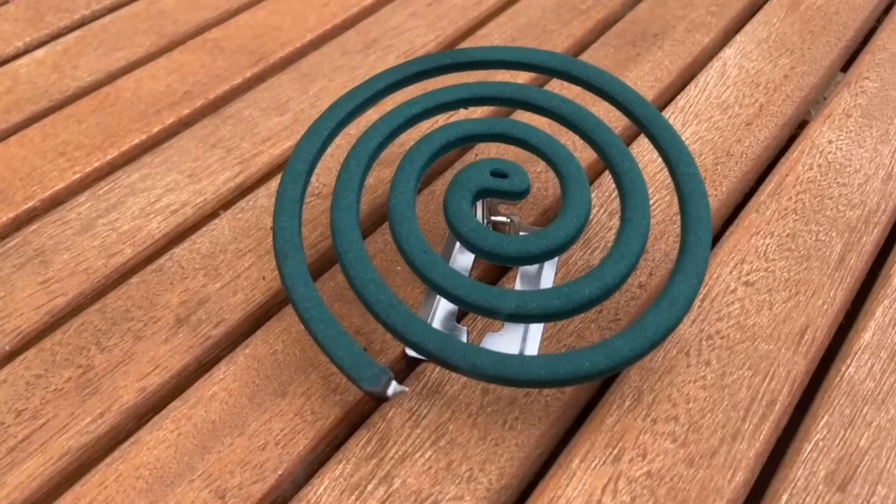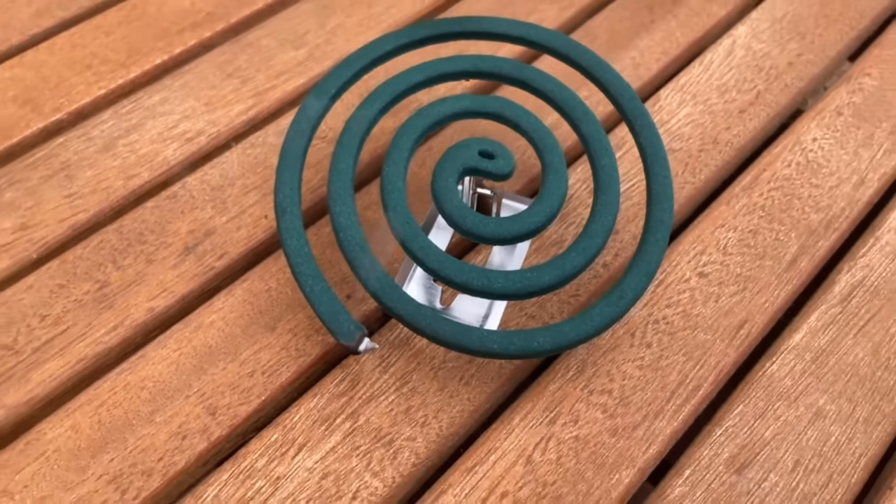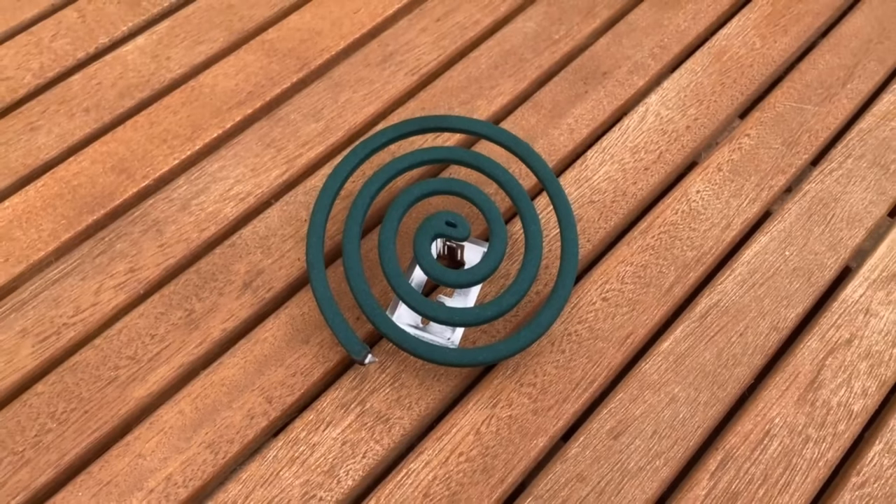I'll link you this mosquito spiral below in the video description. If you also like to sit outside but want to keep the mosquitoes away, then definitely try this out.